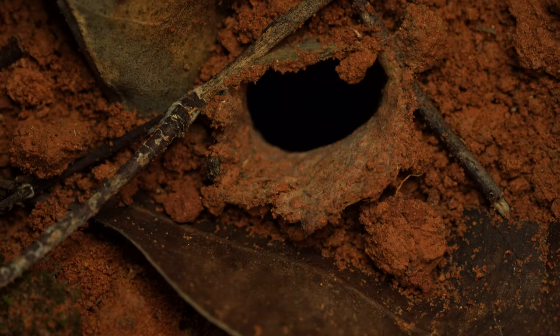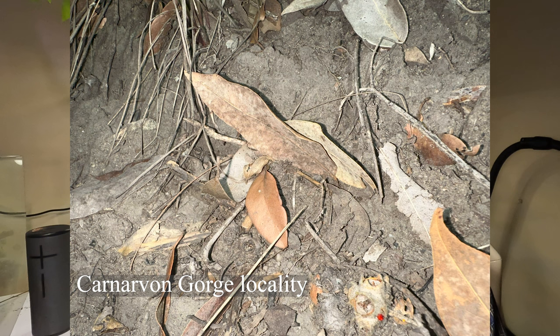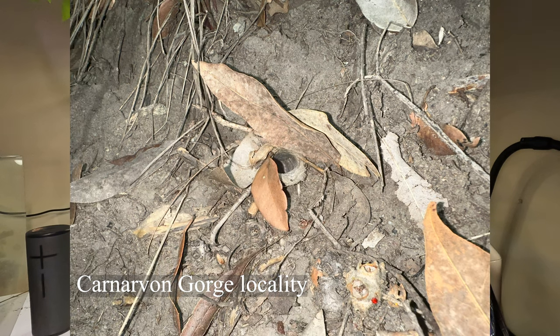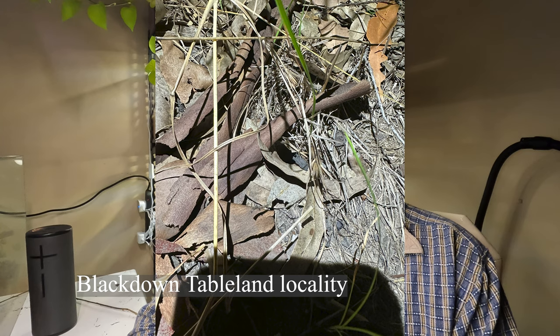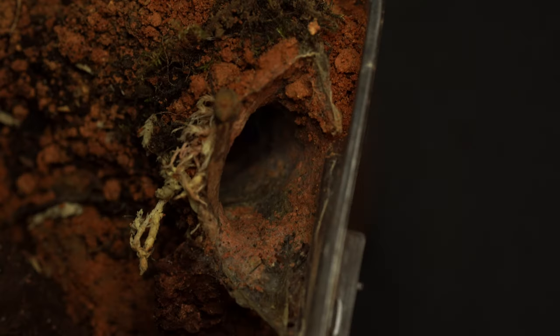I wanted to touch on the differences between the localities, specifically the variation in burrowing behaviour between Carnarvon and Blackdown Tableland. The ones I collected from Carnarvon have a drawbridge-type lid at the entrance to their burrow, whereas those from Blackdown Tableland have more of a leaf-lined collar with a little lip. This could be branching behaviour, branching evolution even, or a small adaptation to differences in temperature and climate.